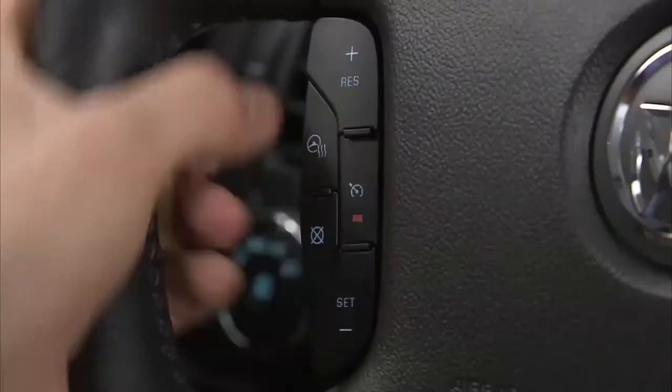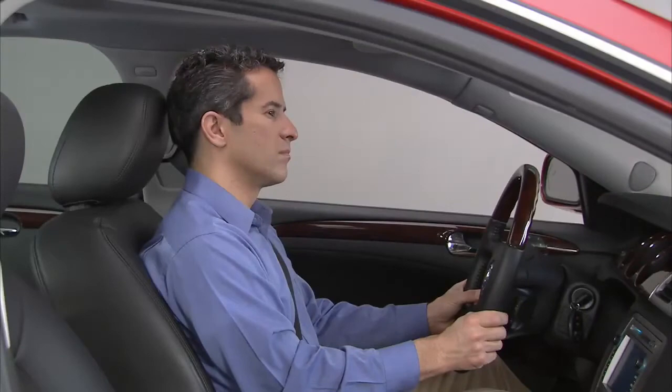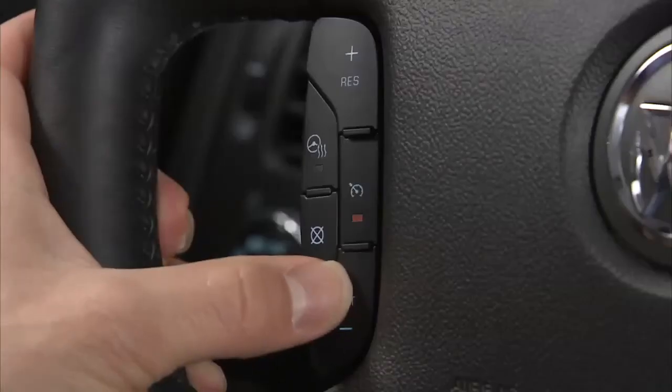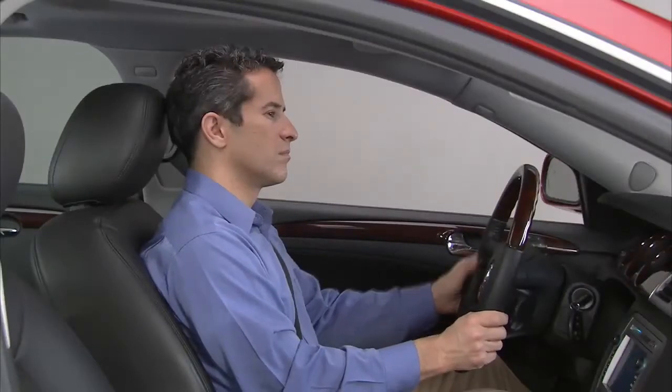To decrease vehicle speed, press and hold the set minus button on the steering wheel until the lower desired speed is reached, then release the button. To slow down in very small amounts, press the set minus button briefly. Each time this is done, the vehicle speed decreases by about one mile per hour.